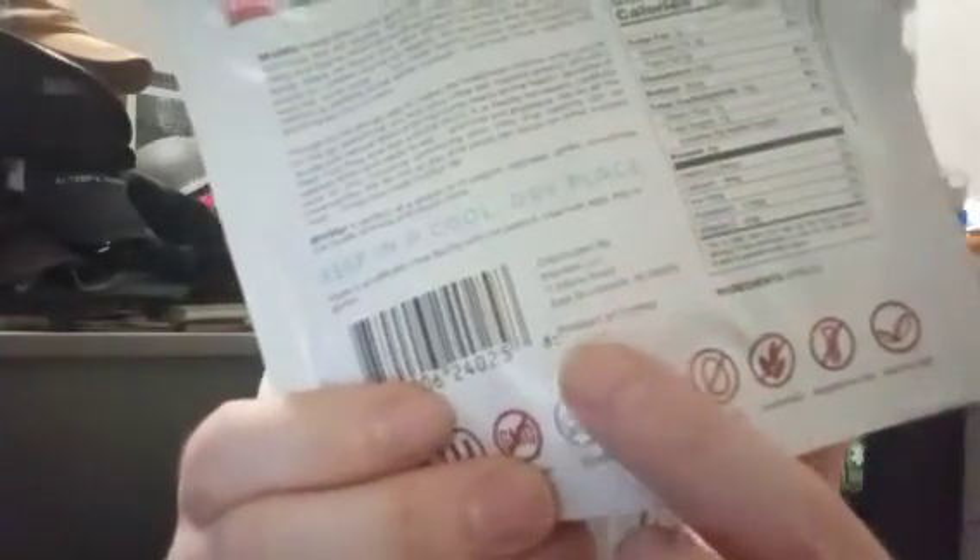I wish they had more of it in this bag. I don't know if y'all can see it — the ingredients over here. Ingredients: apples. Real apples.